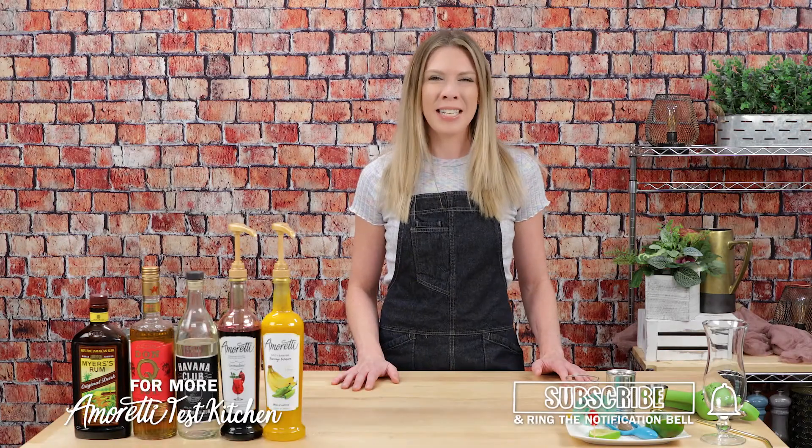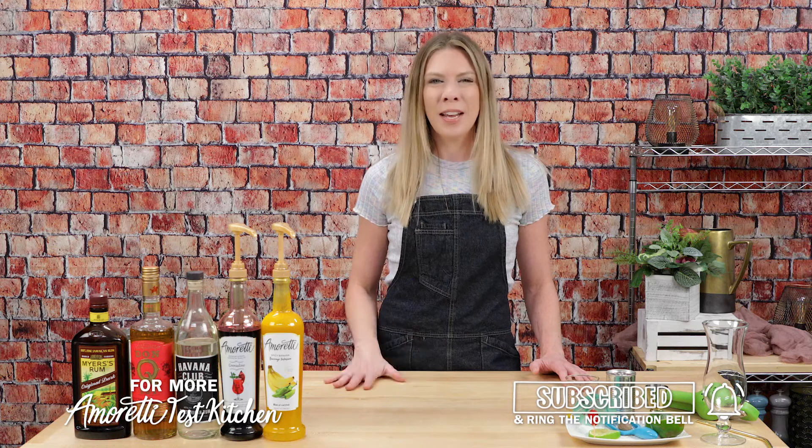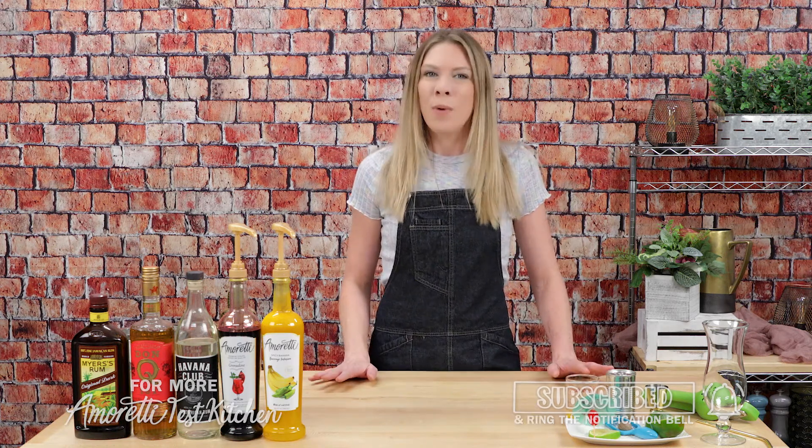Hi there, welcome to the I'm Ready Test Kitchen. My name is Lauren and I am so excited that you are here watching this video today, because this is one of my absolute favorite drinks.